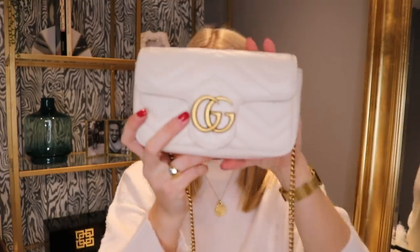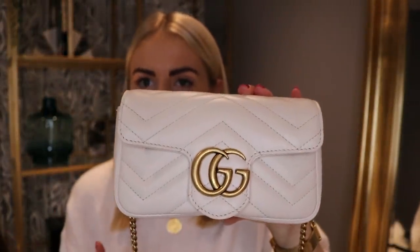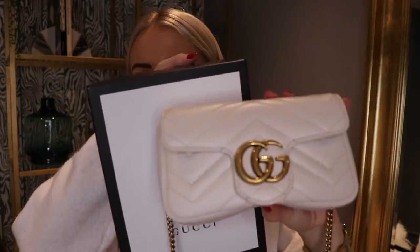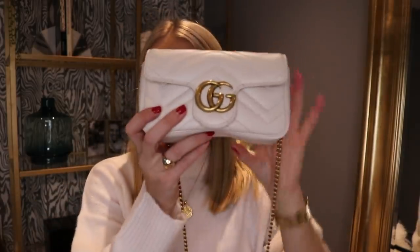It's got this kind of antiquey gold strap, very similar to — well the exact same gold as the double G logo. It's a kind of chevron print. Now it is white, but I wouldn't say it's like bright white — it's definitely more of an off-white, creamy colour. The box is white, so you can see that the bag isn't quite bright white.